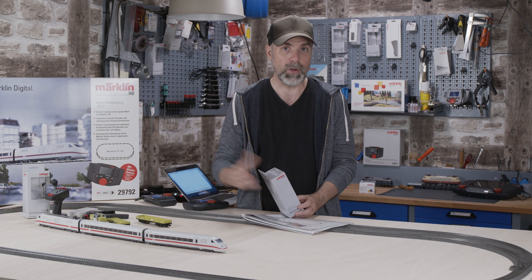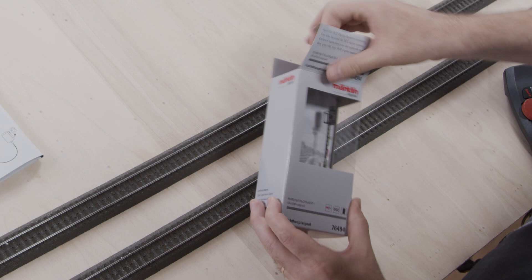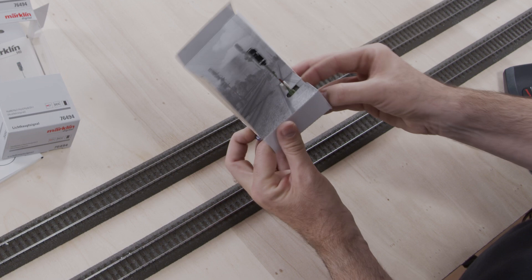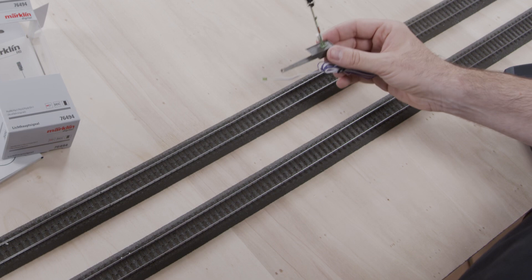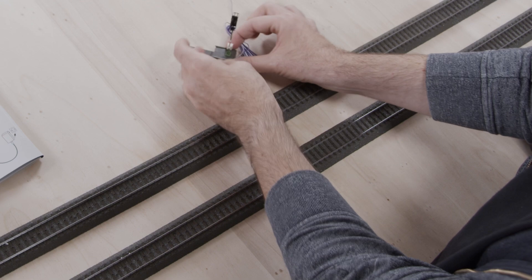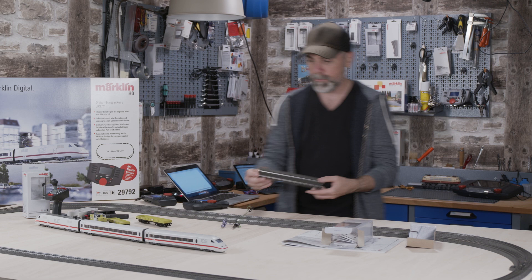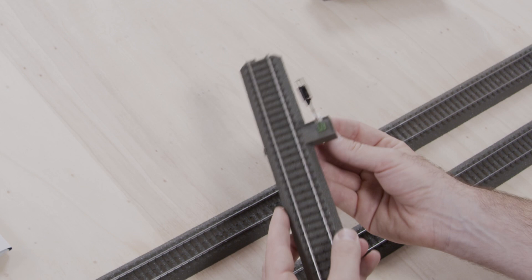We will use this modern signal now — a main light signal, which you can find as exit or entry signals. I'm using an exit signal since it fits best in this situation. When you unpack it, there is the signal itself. Be careful when unpacking — this is not a toy for children; it's best handled by an adult. You can simply click the signal onto the track with no need for glue or screws. I'll demonstrate it on a single track — you just click it right on.